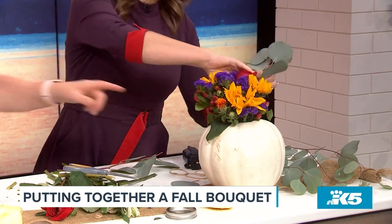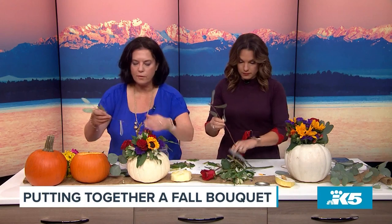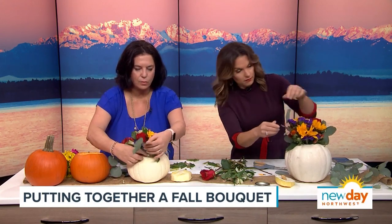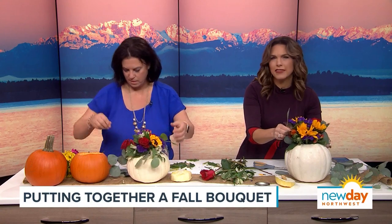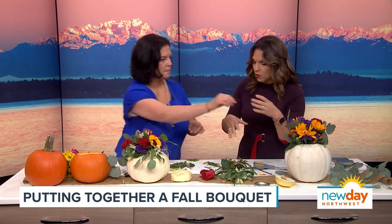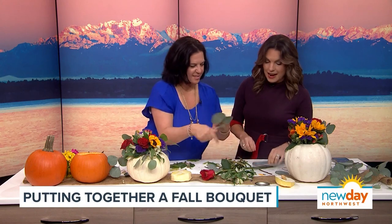How long will something like this typically last? I think this will last about four to six days. I sometimes keep pumpkins outside because the cooler air helps. And there are ways you can treat the pumpkins — I've seen where you put it in the sink with some vinegar and water. I don't know the specifics, but there are ways to find out on Pinterest.